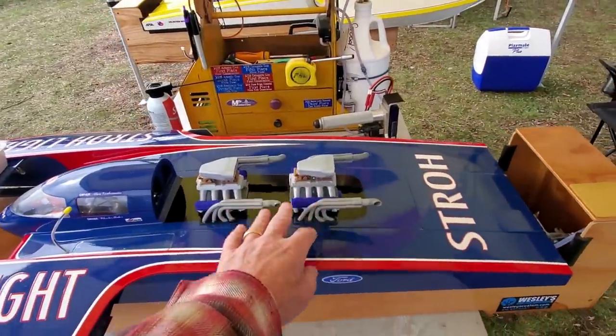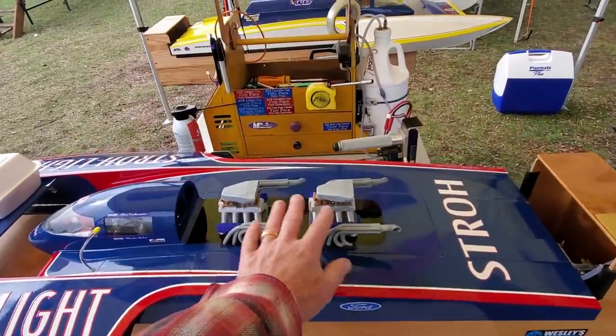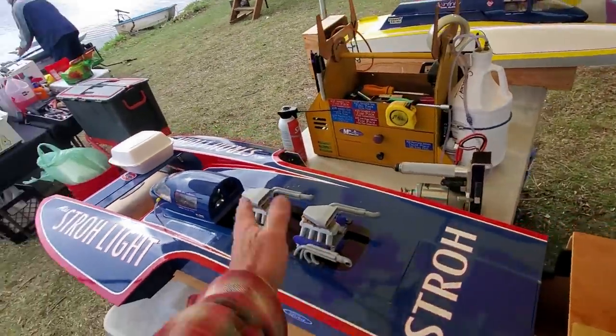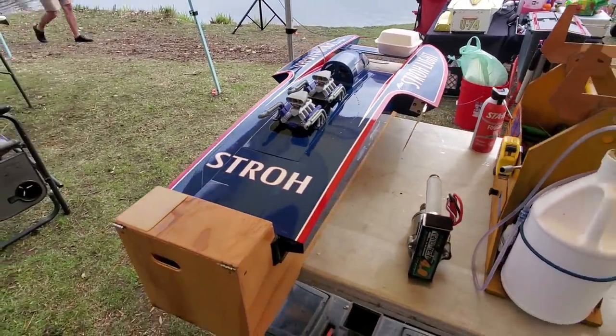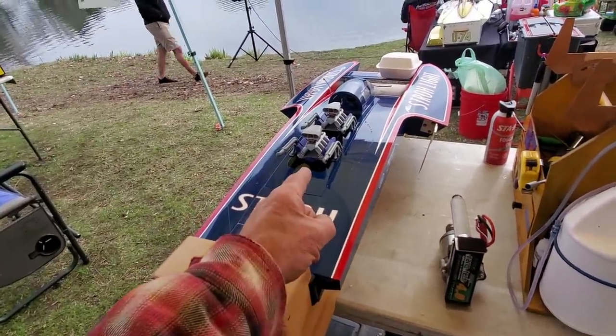If you've seen some of my other videos I show a lot more about the rebuild of this boat — the whole right side was knocked off in the last race last year. I put her back together, and golly, it's fast.